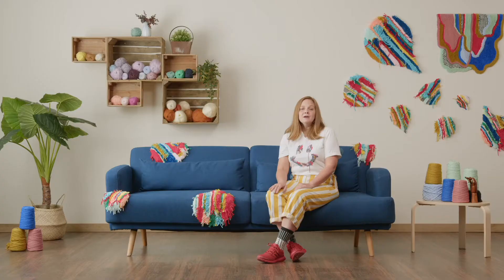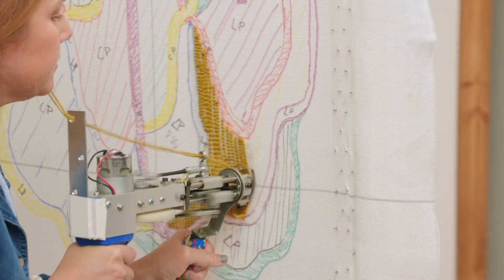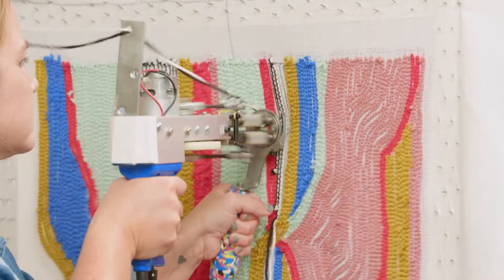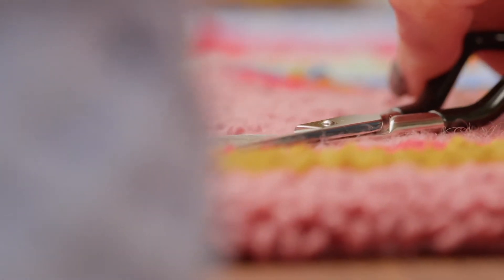The next step will be to transfer our sketch to the fabric and to start contouring and filling with both the cut pile and the loop pile guns. You will see the possibilities of tufting are so varied and exciting. We will also learn how to finish our piece so it's ready to hang on a wall.